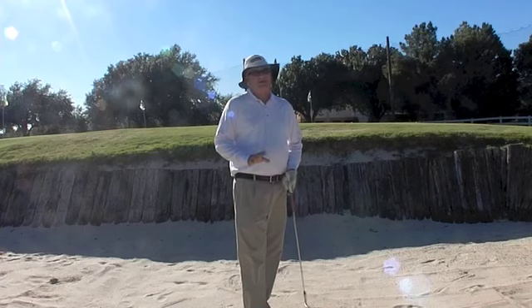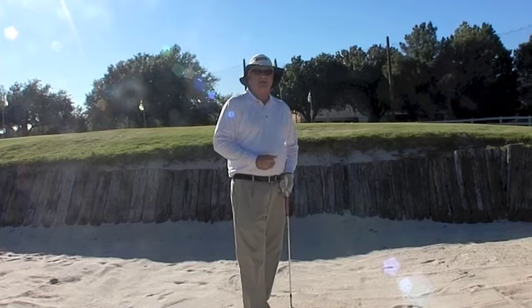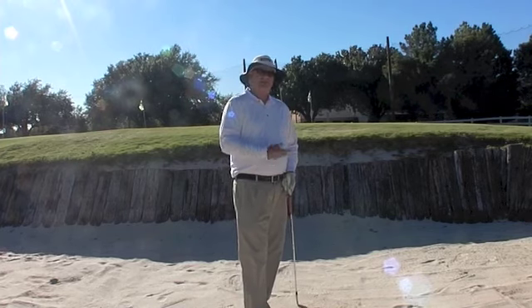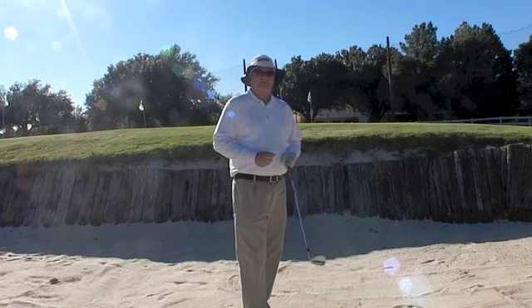The truth is, the buried lie isn't near as hard as we think it is. It's a normal shot — we're going to hinge our wrist, take it up, kind of slam the club down into the sand close to the ball, and let the sand push the ball out. Using the closed club face, that club will be able to dig enough to get the ball out of the sand.